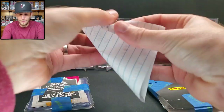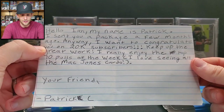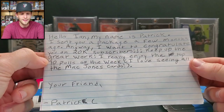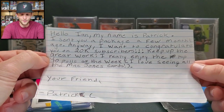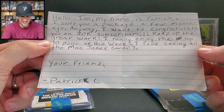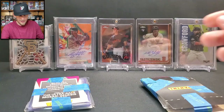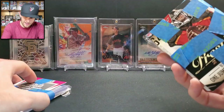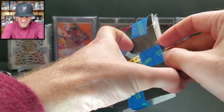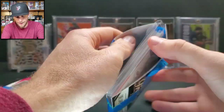Next piece of mail is from Patrick. 'Hello Ian, I want to congratulate you on 20K subscribers — keep up the great work. I really enjoy the Top 10 Polls of the Week. I love seeing all the Mac Jones cards — that XR product was crazy.' Thanks Patrick! Let's see what he sent — looks like old Prestige, with Jameis Winston on the cover. He's back with the Saints now.